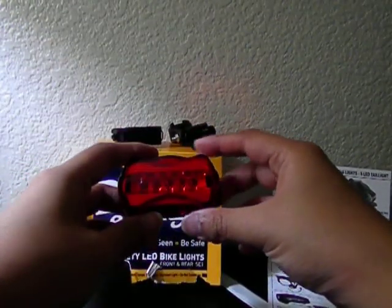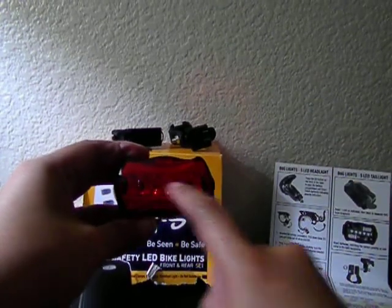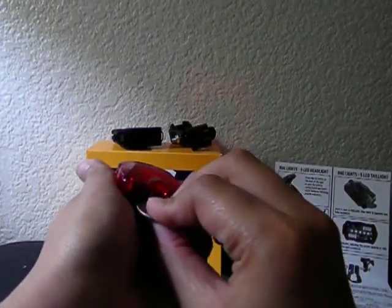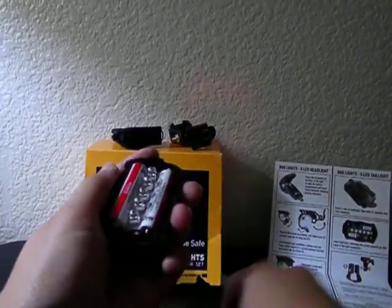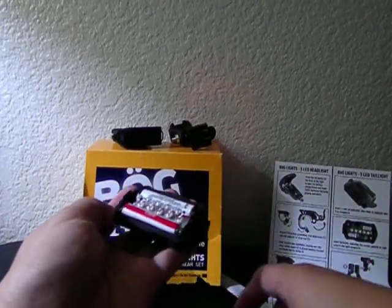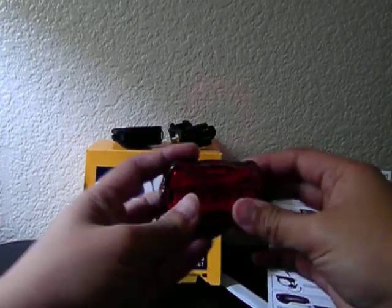This is the tail light. It also has five LED lights. To open the battery compartment, you just have to push this with a coin. It runs on two AAA batteries, which also aren't included in the box — I've provided them myself. To close it, just snap it up like that.